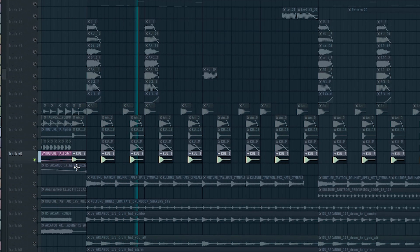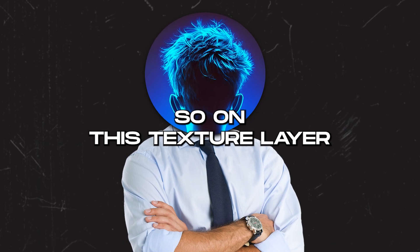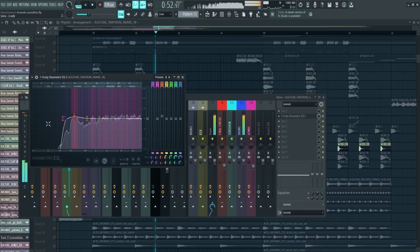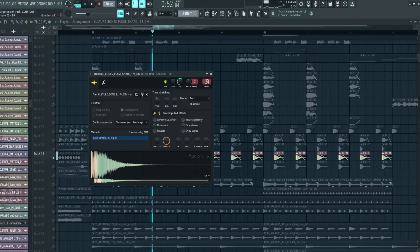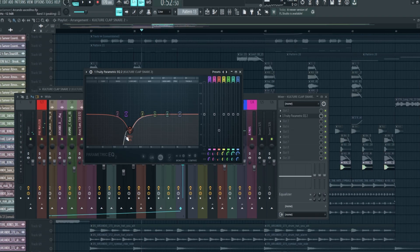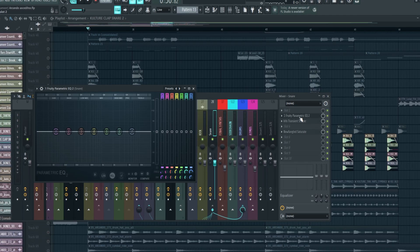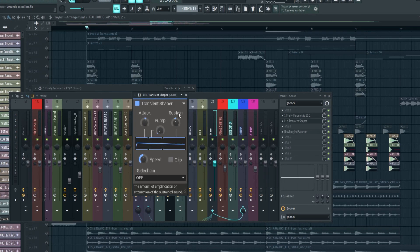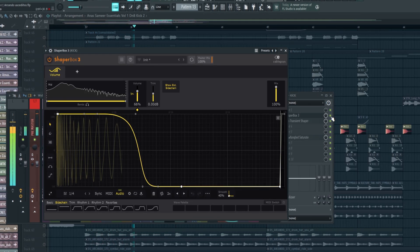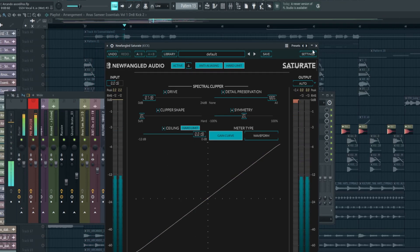I add more layers for texture — we have four snares total, so we have to mix them together. On the texture layer I'm adding EQ to cut the low end. On the next one, EQ to cut the low end and boost the body. On the main snare, EQ to cut the low end again. On the last snare, EQ to remove the body altogether. All snares are linked to a final bus with a transient shaper to reduce sustain and boost attack, then a clipper. For the kick: Shaper Box to make it short, transient shaper to reduce sustain and boost attack, then a clipper.